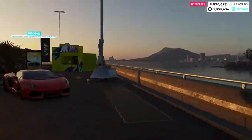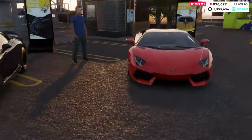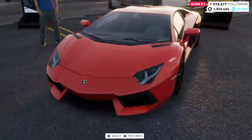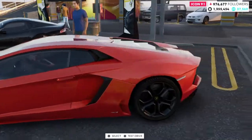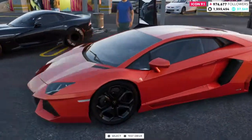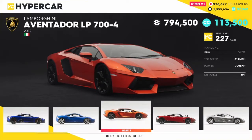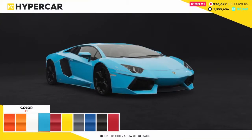Hey man, it's your boy Pat and we're back with another video. We'll be doing crew customization and today we'll be customizing a Lamborghini Aventador. This is my favorite Lamborghini out of all the Lamborghinis, but let me get started. Let's go ahead and start customizing it.